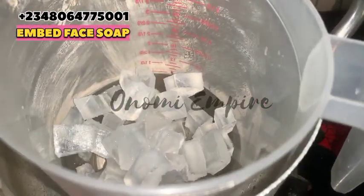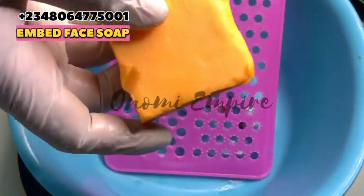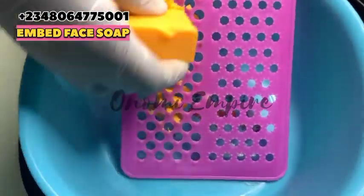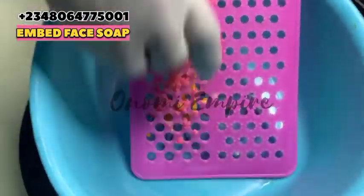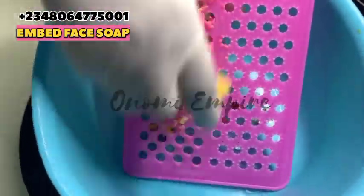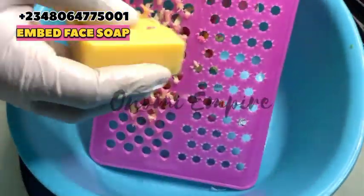We just need to drop good recipes on this channel and make it really interesting. Right now I'm actually grating each soap so that we could come up with this beautiful embed soap. I grated the three soaps into smaller quantities.